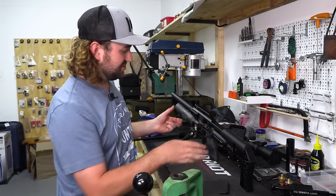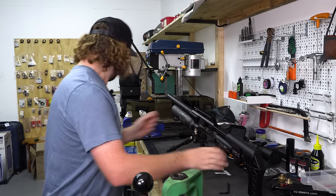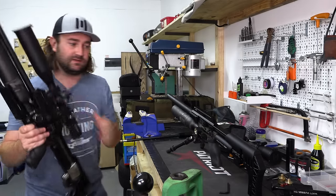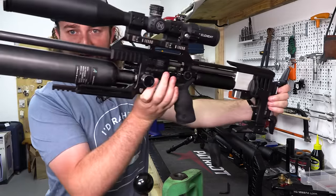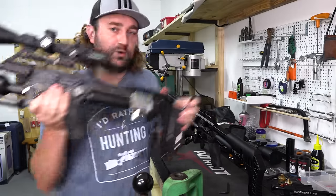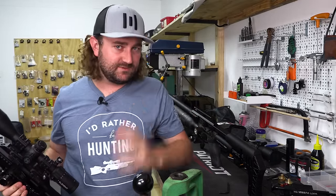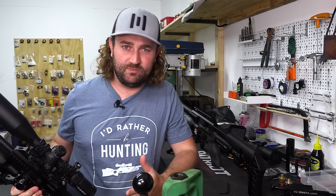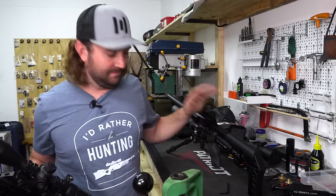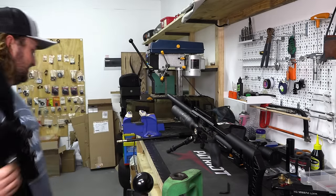There are also a number of options for Picatinny rail at the front. My big boy M3 has a Sabre Tactical Arca and Pic rail in the front, which allows me to bring the bar pod further forward for shooting off a bench or from a supported tripod position. However, with a 600mm barrel I actually want the bar pod to be a little bit further back, so I'm going to leave it as is.